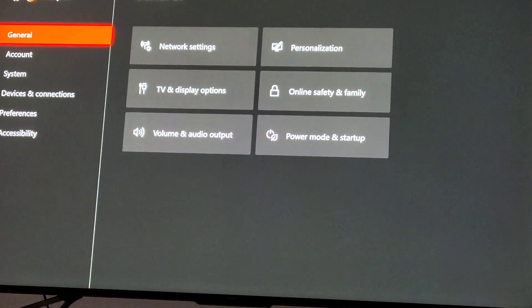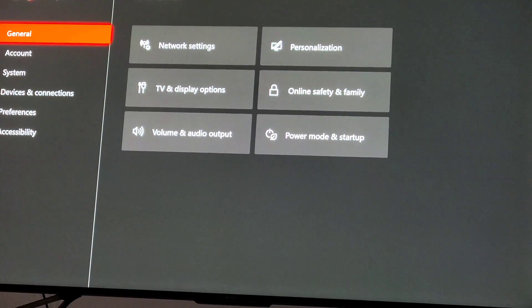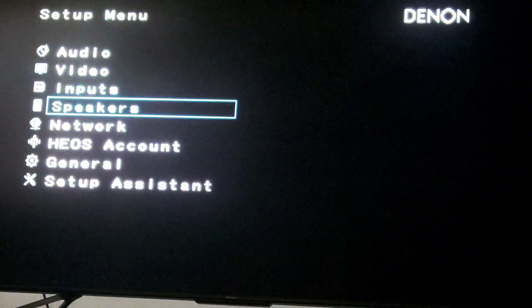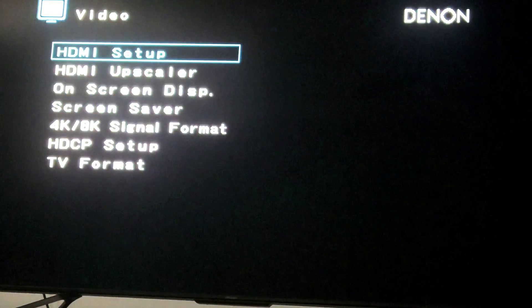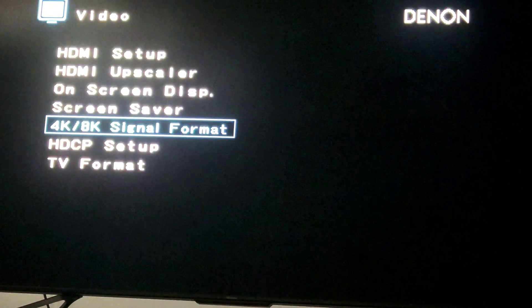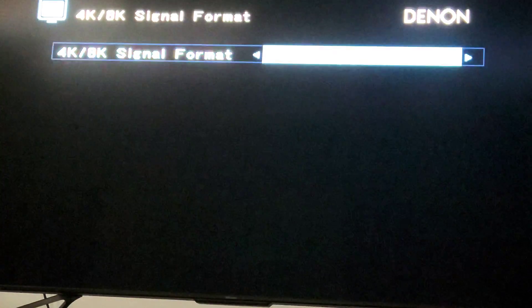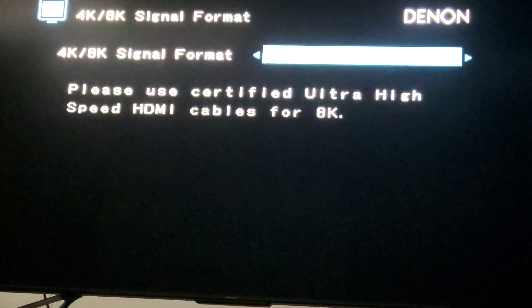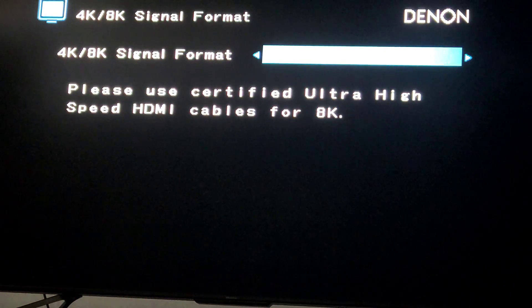That question they ask is a trick question. You want to go into Setup, and I believe it's Video, then 4K/8K Signal Format. It is not Standard, it is not Enhanced — you want to select 8K, even though you do not have an 8K TV.